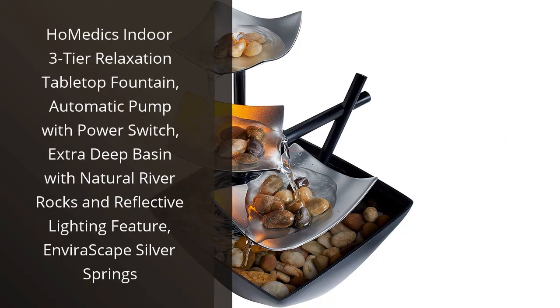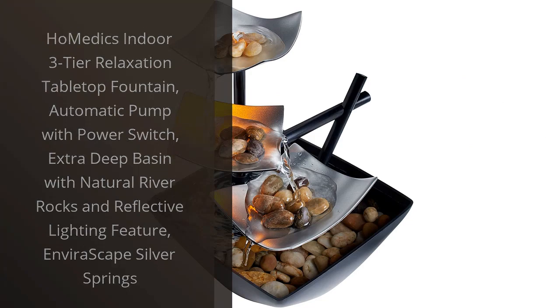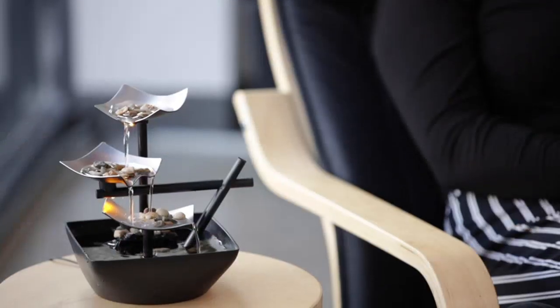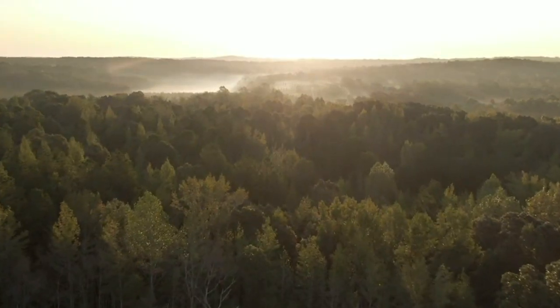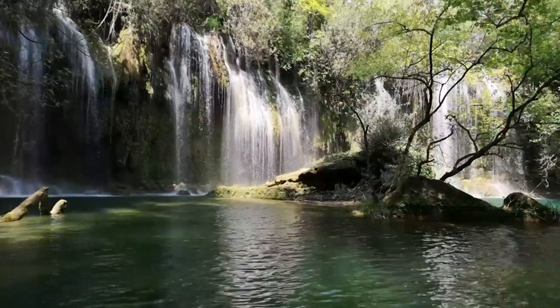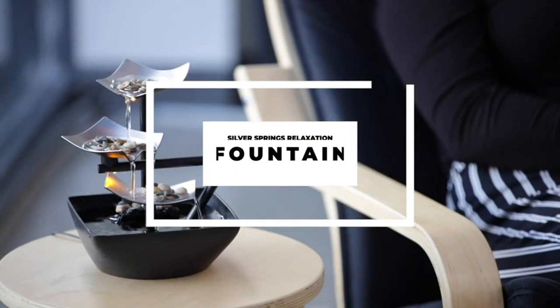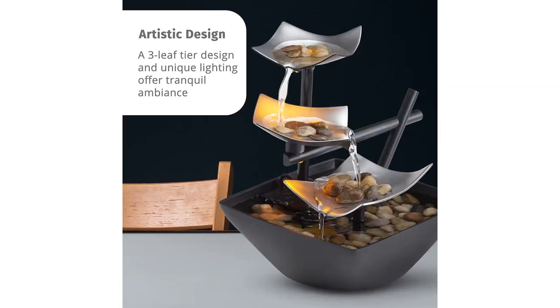I recently purchased the Hometics Indoor 3-Tier Relaxation Tabletop Fountain and I couldn't be happier with my purchase. As soon as I set it up in my home, it immediately added a sense of tranquility and calmness to the space. The Automatic Pump with Power Switch is a great feature as it allows me to easily control the flow of water — I can adjust it to a gentle trickle or a more powerful flow, depending on my mood.